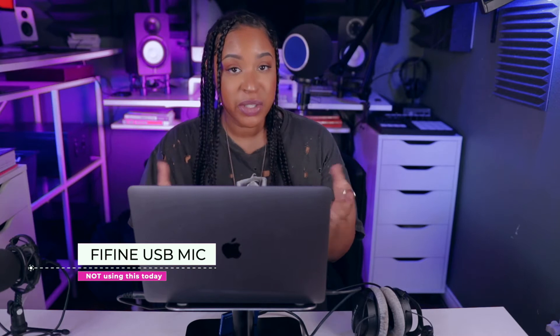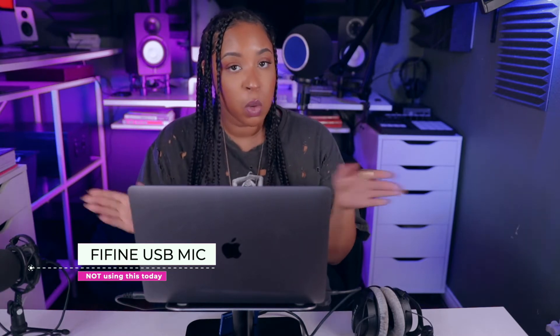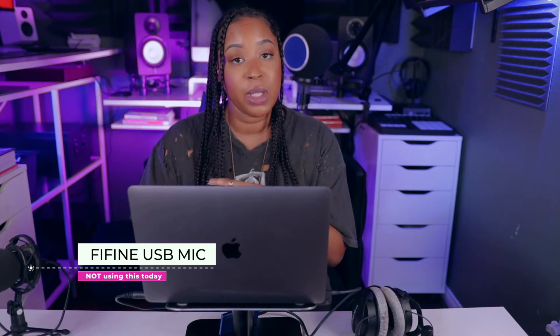Today I'm going to be using the built-in mic on the MacBook Pro. You can also use a USB mic if you choose. I would love to do a future video using a USB mic, so comment below if there's a specific one you'd like to see me try out with this computer or even my iPad. But yeah, that's what we're going to be using today.